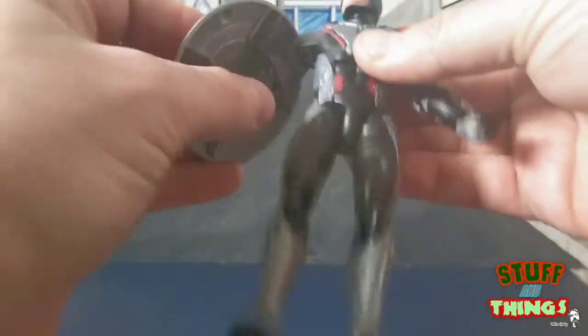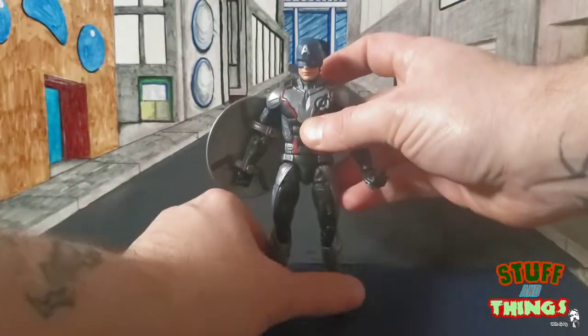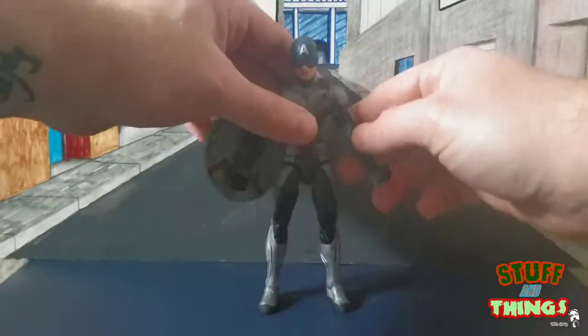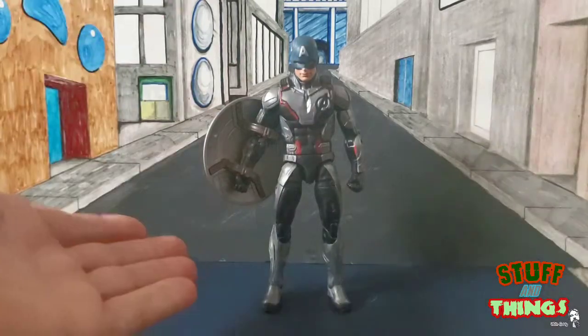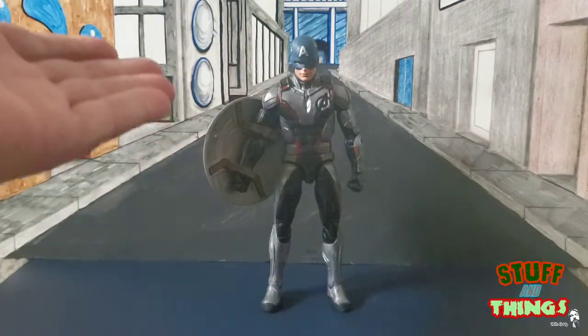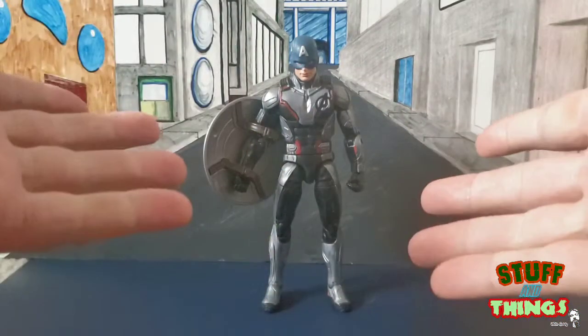That's about it for this guy. He is available at Mr. Wayne's Pop Culture Collectibles in Westmont, Illinois — give those guys a call to make sure they still have their Endgame figures in stock. There's really not much to talk about with this figure other than it's the Quantum Suit. He does not come with any Build-A-Figure piece, so he's not really needed for your collection unless you need a Cap in the Quantum Suit.